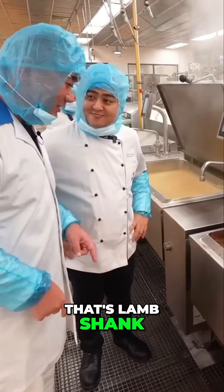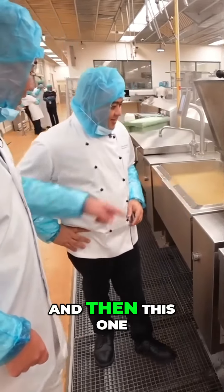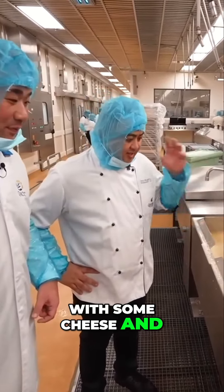What's this thing here? That's lamb shank. Cooking lamb shank? Yeah, so we cook it for a few hours. And then this one? It's a creamy polenta. Creamy polenta, making polenta cake. That's right. You put some cheese and everything inside.